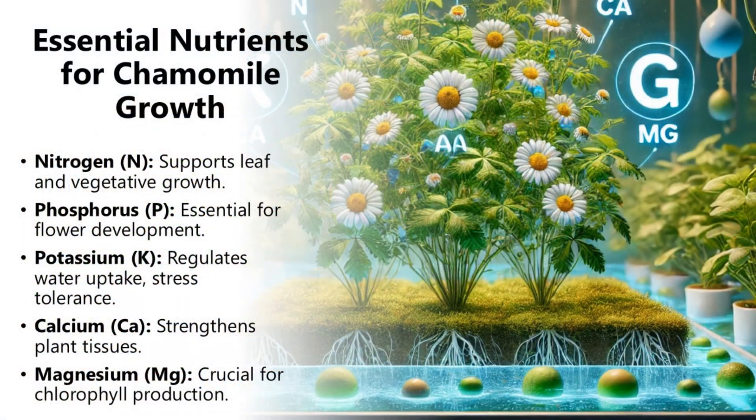Essential nutrients for chamomile growth. Nitrogen (N) supports leaf and vegetative growth. Phosphorus (P) is essential for flower development. Potassium (K) regulates water uptake and stress tolerance. Calcium (Ca) strengthens plant tissues. Magnesium (Mg) is crucial for chlorophyll production.